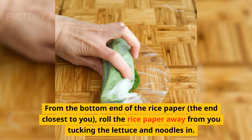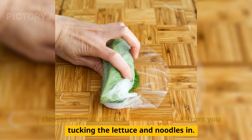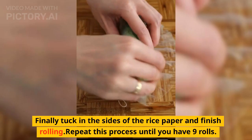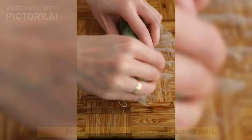From the bottom end of the rice paper — the end closest to you — roll the rice paper away from you, tucking the lettuce and noodles in. Then roll and tuck in the shrimp and mint leaves. Finally, tuck in the sides of the rice paper and finish rolling. Repeat this process until you have 9 rolls.